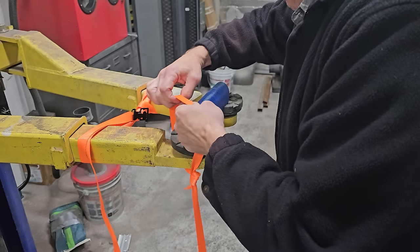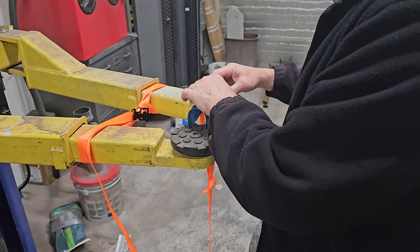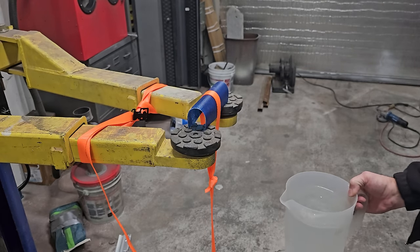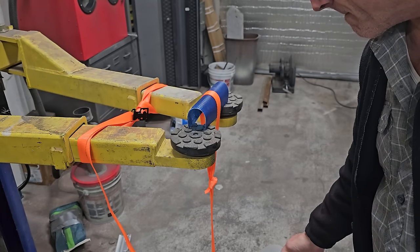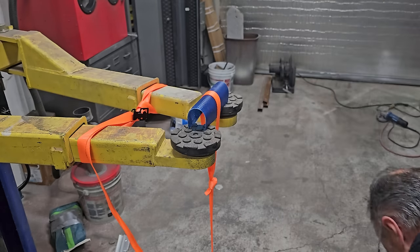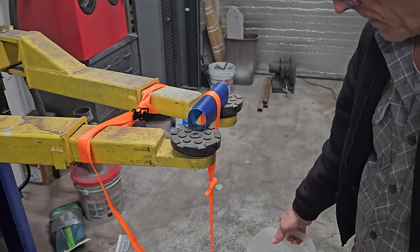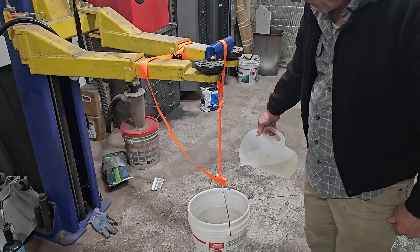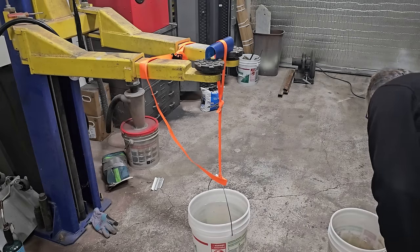Moving on to our next sample: same three layers of fiberglass, this time formed into an arch. Forming it into an arch pushes more layers into the compression and tension area - but how much will the difference be just by forming it into an arch? We start doing the same thing, pouring water into the bucket. Two gallons, going on to three gallons, four gallons - the bucket's getting pretty full.